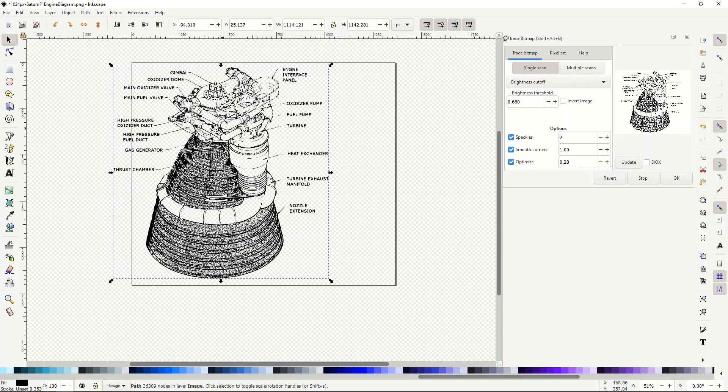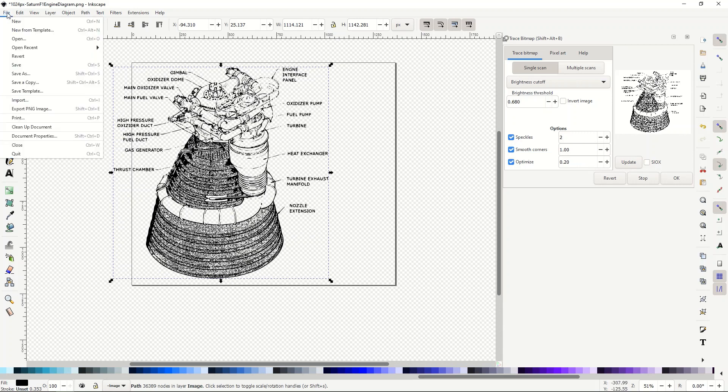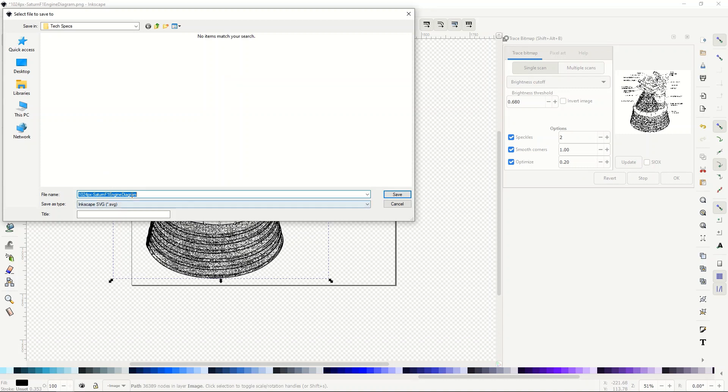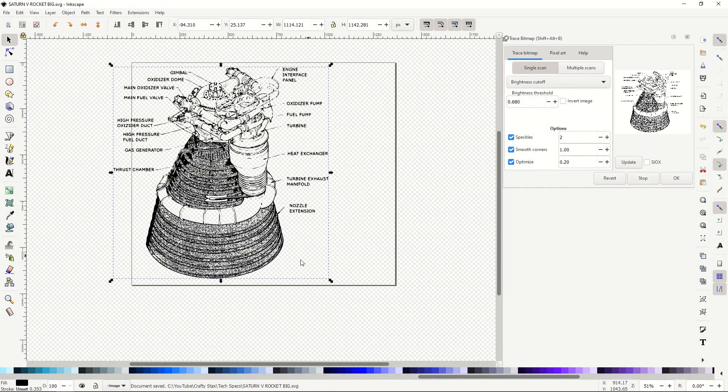I'm going to save this — File, Save As — I'll call it 'Saturn 5 rocket big' and save it as an SVG file. I don't need to export it to a PNG or anything like that; I'm working right in Inkscape so I can just use it as is.